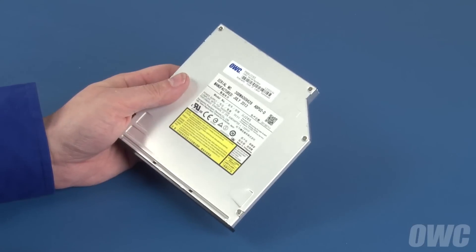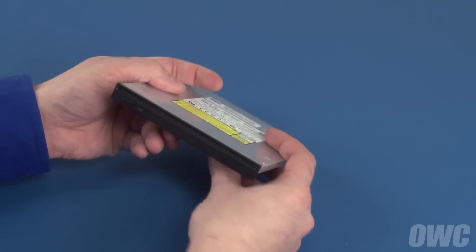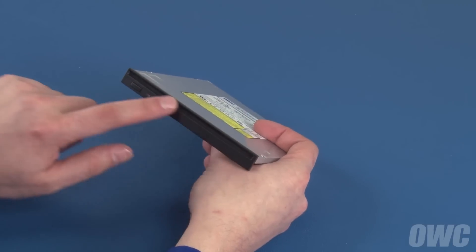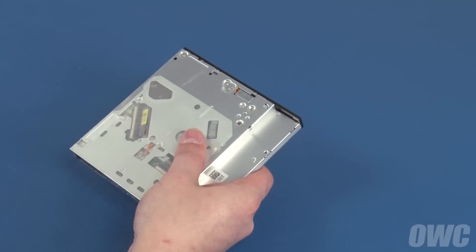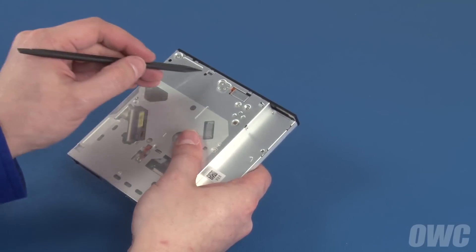Depending on the model, your new optical drive may or may not come with the front bezel attached. If your drive didn't come with a bezel, you can skip ahead to the next section. If your drive did come with a bezel, we'll need to remove it before proceeding.